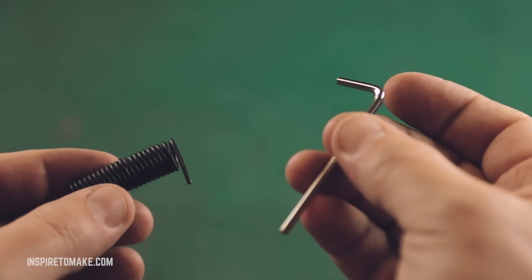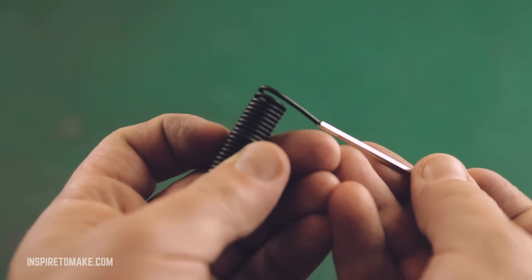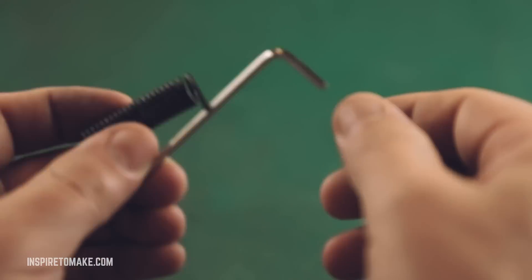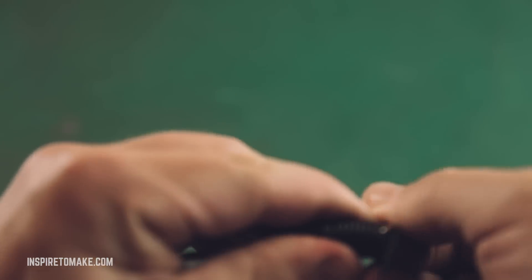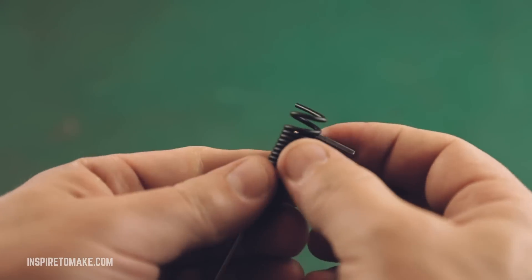I'm using an allen key. The allen key should be a little bit wider than the wire itself. If you don't have an allen key, you can use the same wire — just make it this shape. Put the allen key inside and start separating the coils of the spring.